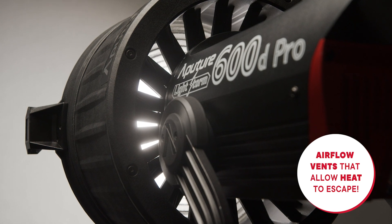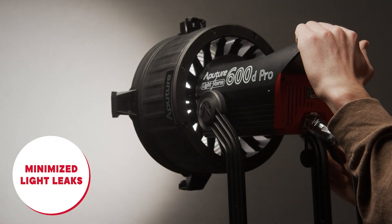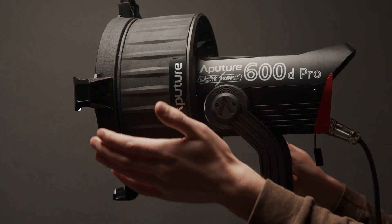At the back of the Fresnel, we have airflow vents that allow heat to escape. By facing backwards and using an alternating interlacing pattern, they also minimize excessive light leaks. This is something we've learned from designing multiple modifiers, knowing that these features are important for use on any film set.